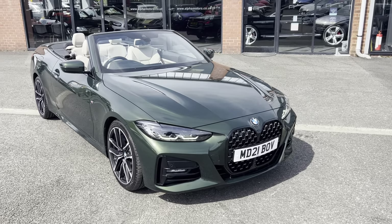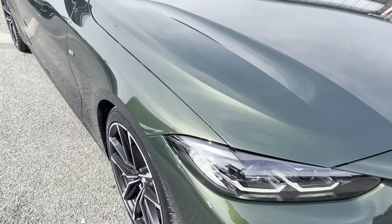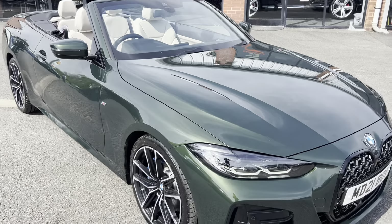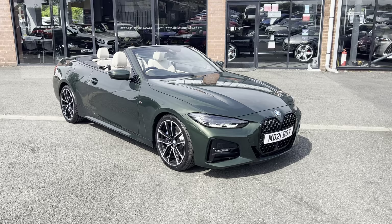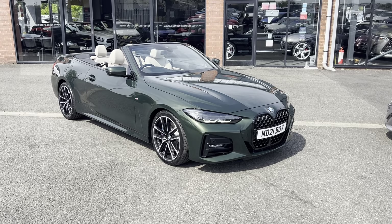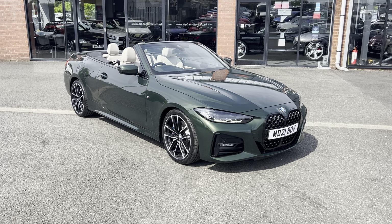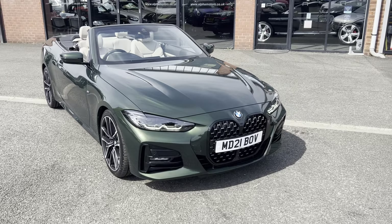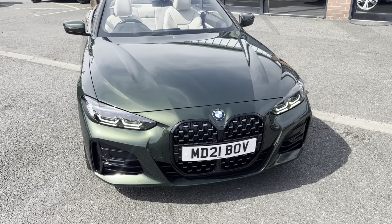Sanremo Green is quite a rare colour on these cars but looks absolutely ace when the sun hits it — you can tell it's got that lovely metallic fleck in the paintwork. To match that lovely paintwork you've got the light oyster leather interior. These newer 420ds are a two-litre diesel, 190 brake horsepower, mild hybrid, so you've got a small electric motor which helps with fuel efficiency. Very fuel efficient cars and an absolute delight to drive, especially through that auto box.